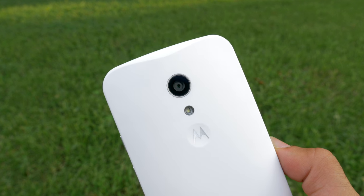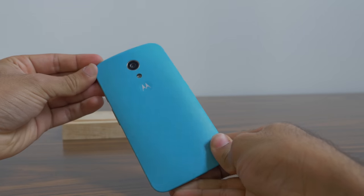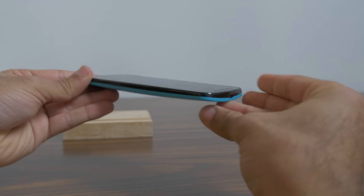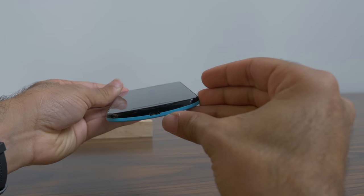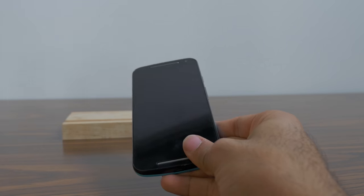The biggest improvement by a mile of this brand new Moto G is definitely the build quality. It's a more solid-feeling device. Even though this white color might not do it justice compared to black or the other colors the Moto G will be available in, it definitely looks great and feels much better. It's even the same plastic, but construction-wise it feels like a much more solid device.